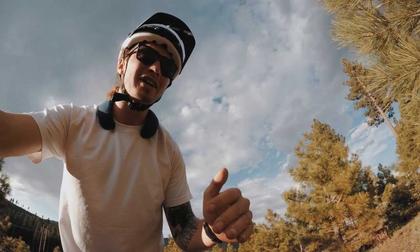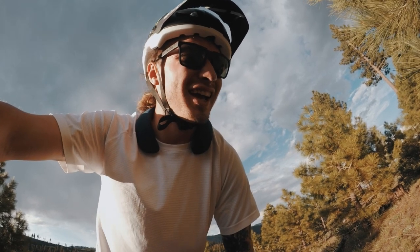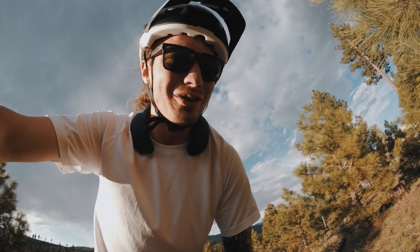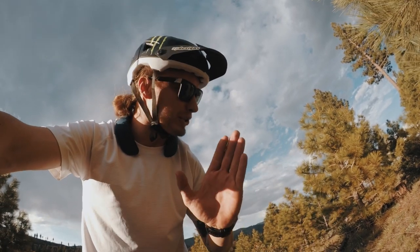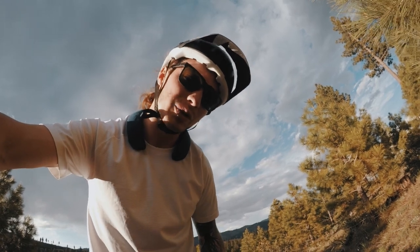I'm gonna turn around right here at 30 minutes because I'm not very far from a banger single track, and if I rode past the single track I'd be real tempted to ride it down slowly — probably not a good idea with my leg. So I'm just gonna turn around, pretend it's not there, and ride the fire road back to the house. Cardio challenge day two.